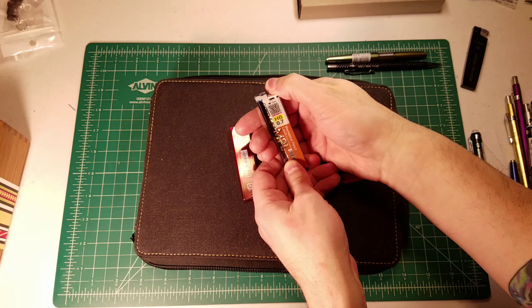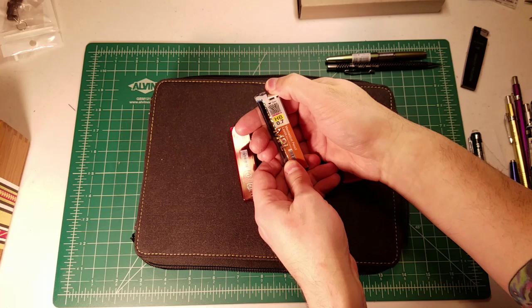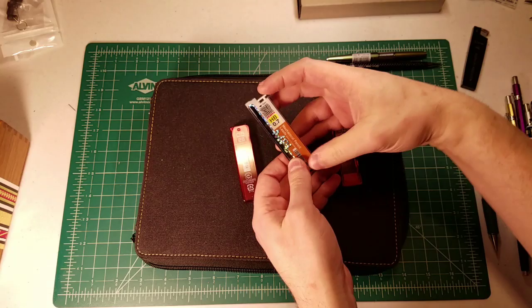The Zebra lead case — at least this one marked MPL in glittery letters — also has a push-button mechanism. My recommendation is just to continue looking online. The Zebra one was a little bit difficult to close.